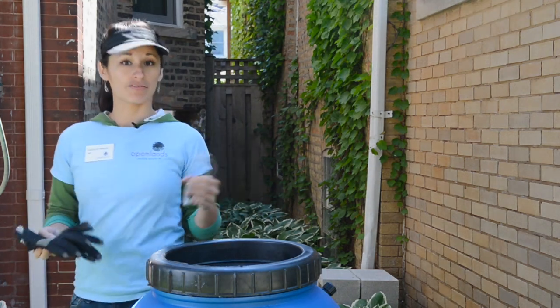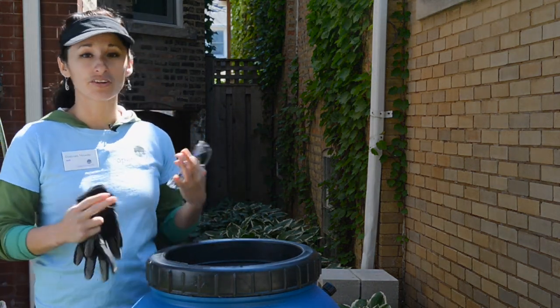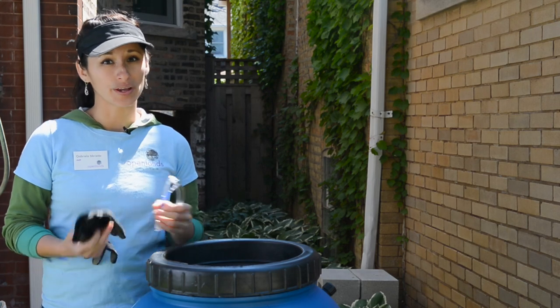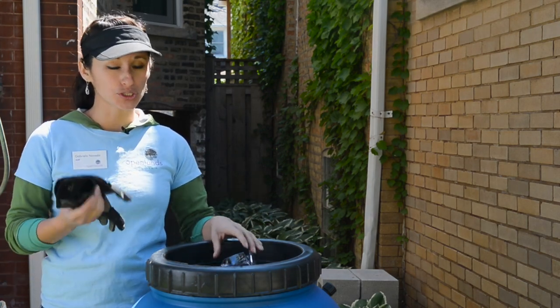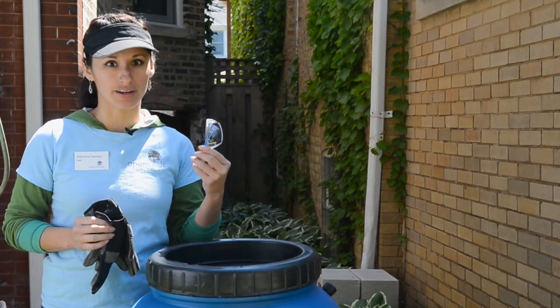You always want to be safe when installing the rain barrel. If you're not comfortable working alone, ask a neighbor, ask a friend, ask a family member, and be sure to wear gloves and safety goggles.